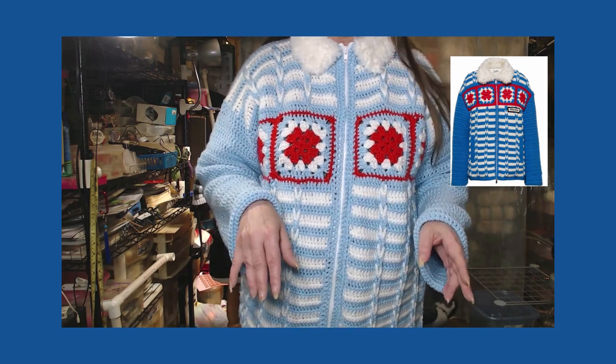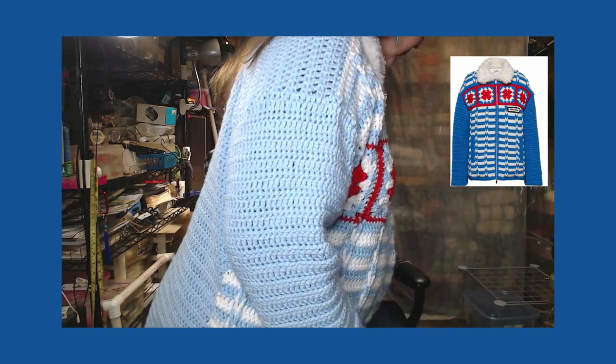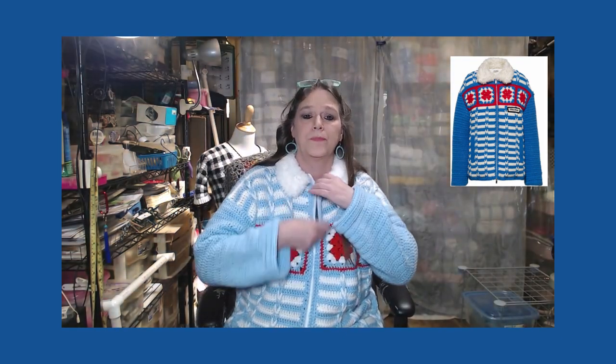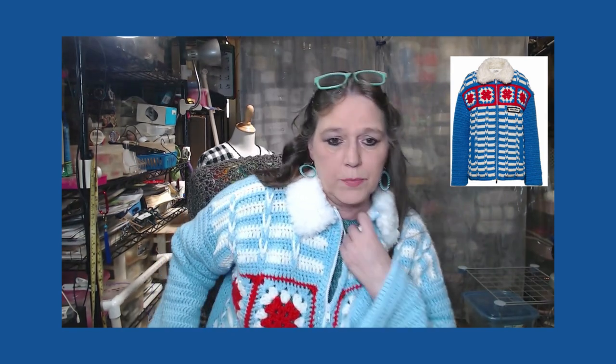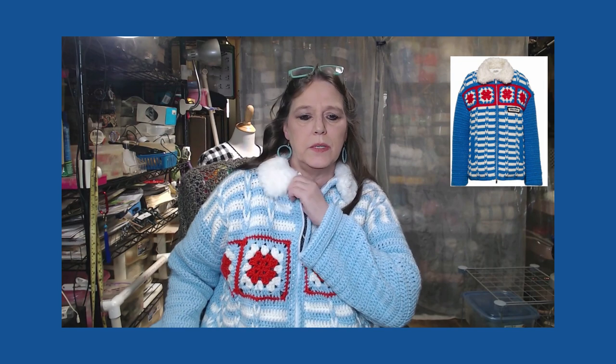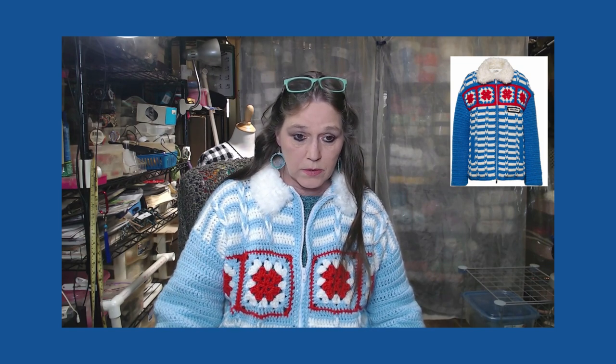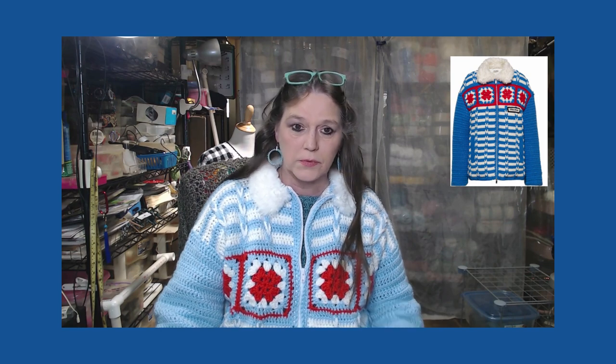I was intimidated by putting this long zipper in. I kept putting it off and putting it off because I was intimidated by the zipper. So one day I decided I'm going to tackle it, and it wasn't as bad as I thought, guys — it was fairly simple. Don't do it on a sewing machine though. I broke a needle, bent a needle, and didn't have any more needles, so I was forced to sew it by hand. But all in all, I'm very happy with this.